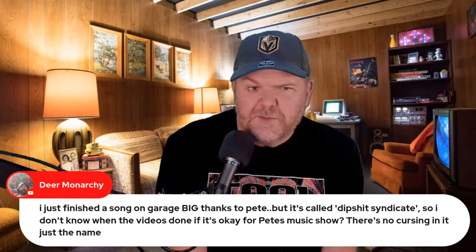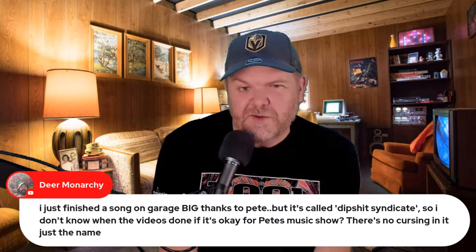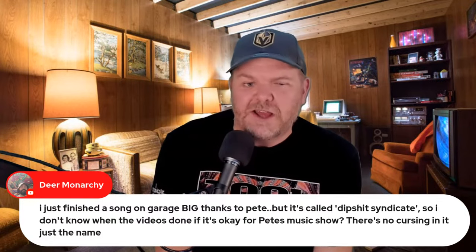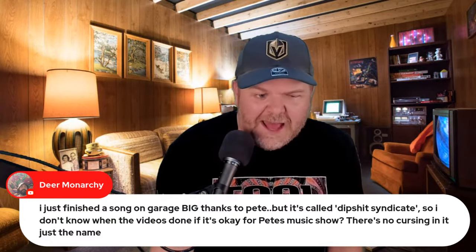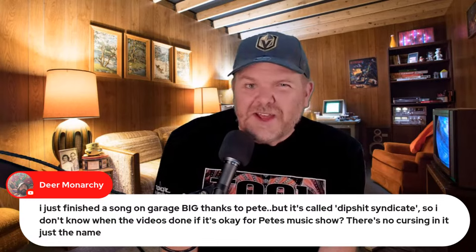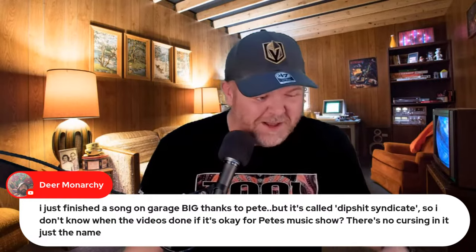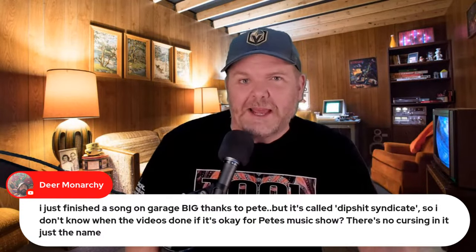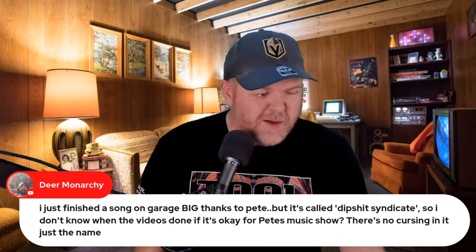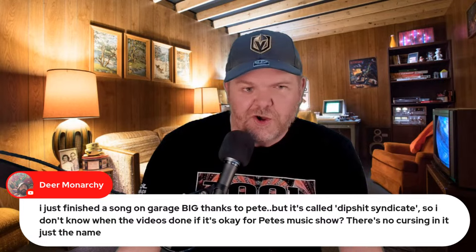Dear Monarchy said they just finished a song on GarageBand called 'Dipshit Syndicate'. There's no cursing in it, just the name. Here's the thing — I figure if you can drop the S-bomb on 7:30pm commercial TV and 8am commercial radio, and that's definitely the case here in Australia, then 'shit' is basically the new 'crap'. YouTube barely even bats an eyelid unless you come in and just drop ten S-bombs. It's all about the first minute or two — if you start with it, YouTube will punish you.